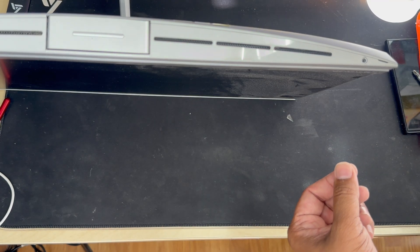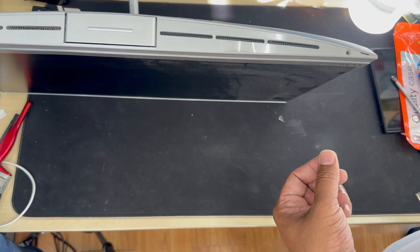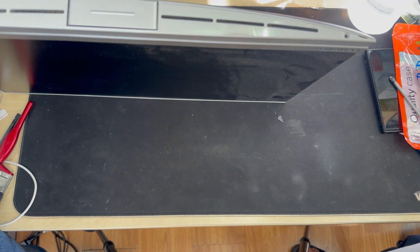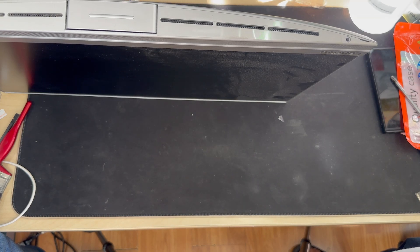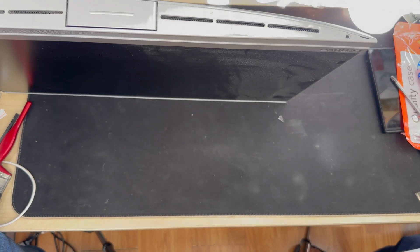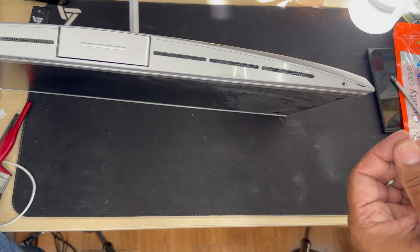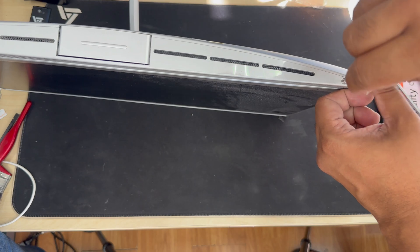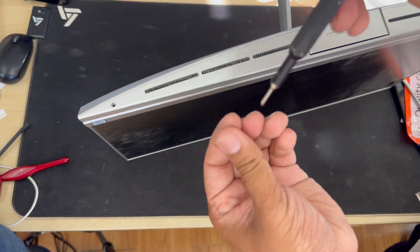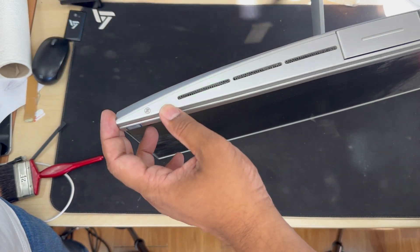Here is one thing: when you put the back cover on, it's quite challenging because there are a lot of plastic anchors. Push it gently, otherwise you're going to break it. When you push it, make sure you don't put your finger on the display, and make sure when you put it upside down, you keep your surface clean — otherwise you're going to damage the screen, and that's going to cost a lot.